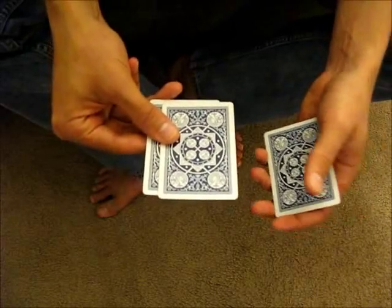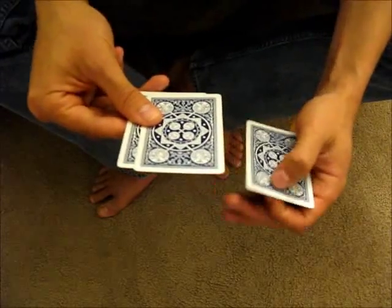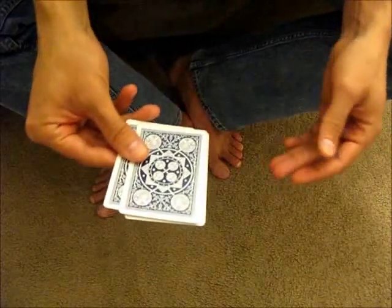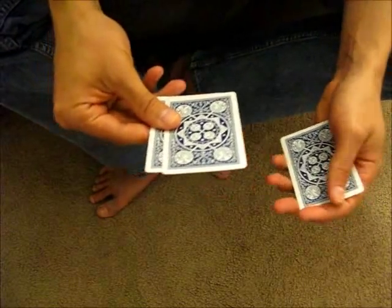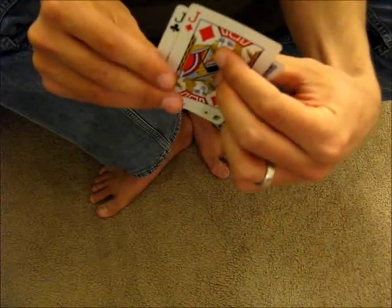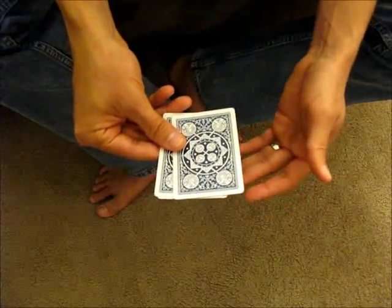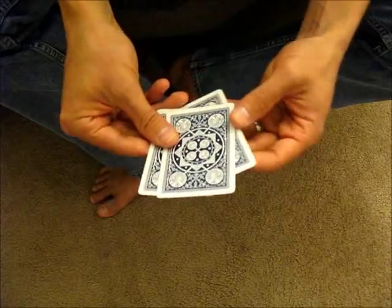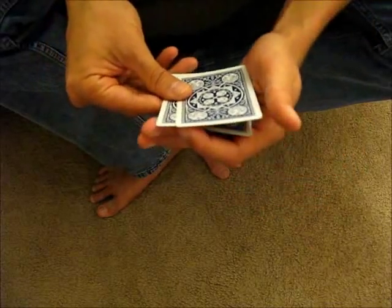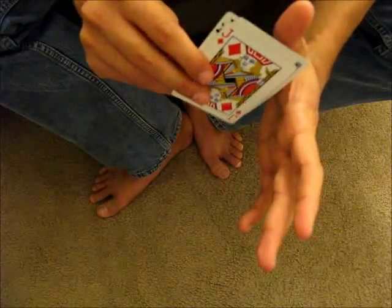That's the first part, and this is all happening as you're coming back to peel the second card. The second part is to get rid of this card — you're going to end up leaving it on the bottom of this packet. So you come back, and what you do is slide the card underneath these two fingers, bringing it in as close as possible so you're not left with that card hanging out. You come in, release your grip — you don't want a lot of tension there — and you steal that card with these fingers.